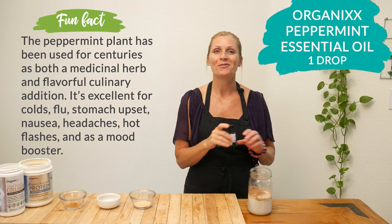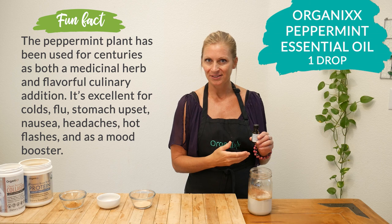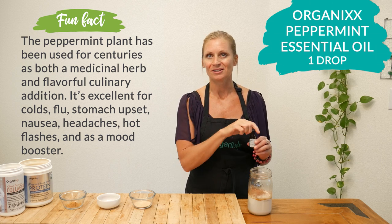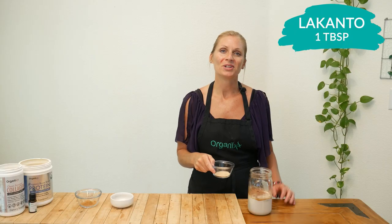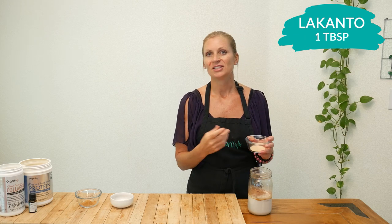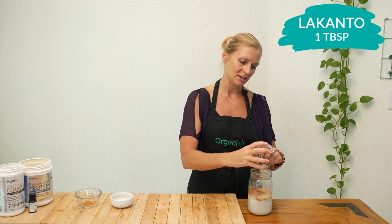Add one drop of Organics Peppermint Essential Oil. I absolutely love the way I feel when I inhale the scent of peppermint, and it also improves your alertness and concentration, which is perfect for your morning. Then add one tablespoon of Lakanto, which is a blend of erythritol and monk fruit extract — this just gives it a little bit of sweetness. You can completely omit it if you don't like a sweet drink in the morning.